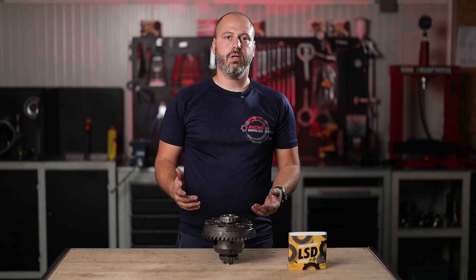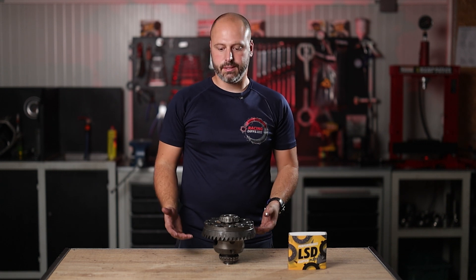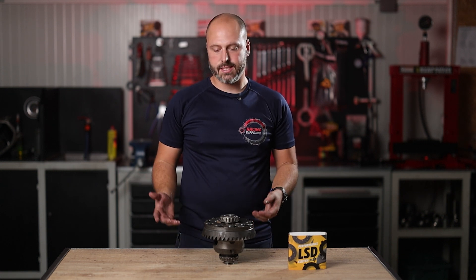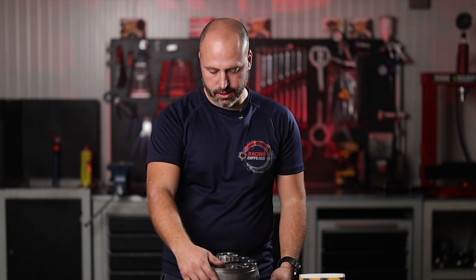This is a piece of cake job — no special tools are required except maybe the hydraulic press, but that's it. This differential is now ready with Racing Diffs parts to be abused once again.